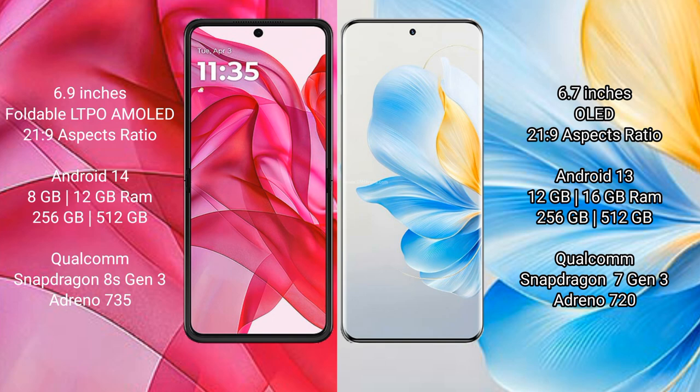Motorola Razr 50 Ultra comes with 8GB or 12GB RAM and 256GB or 512GB internal storage, powered by a Qualcomm Snapdragon 8 Gen 3 processor. Honor 100 comes with 8GB, 12GB, or 16GB RAM and 256GB or 512GB internal storage, powered by a Qualcomm Snapdragon 7 Gen 3 processor.